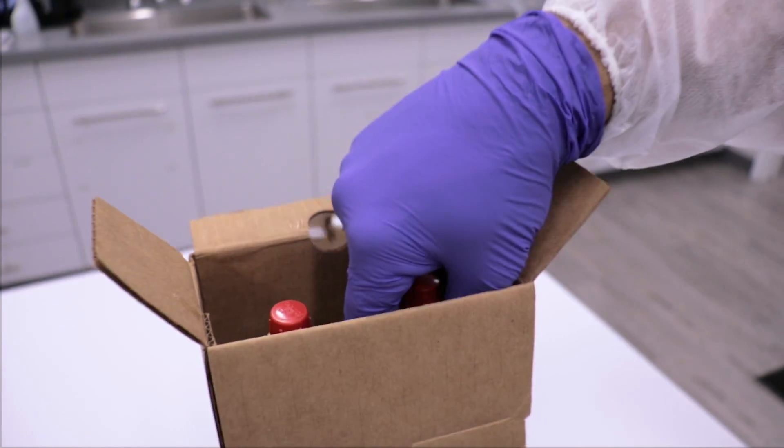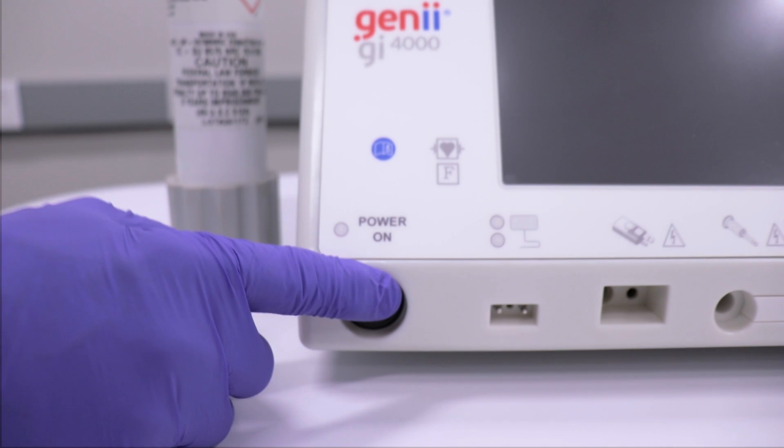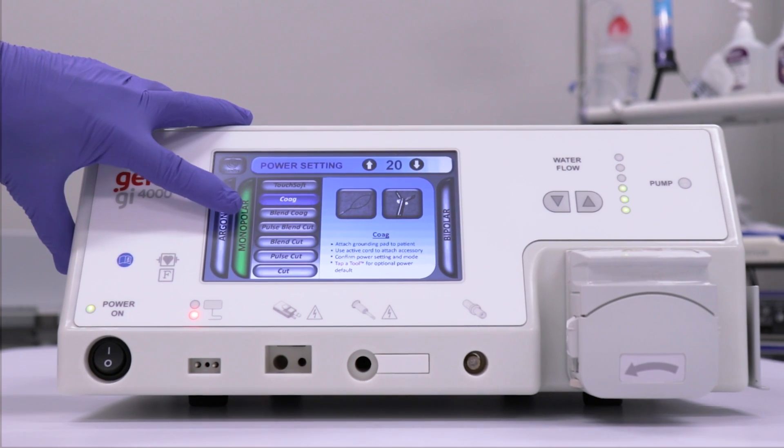To begin, remove the argon gas bottle from the box, then remove the red cap from the bottle and discard. Turn the GI-4000 on by pushing the power on-off switch located on the front panel. Select the argon method on the touch screen.